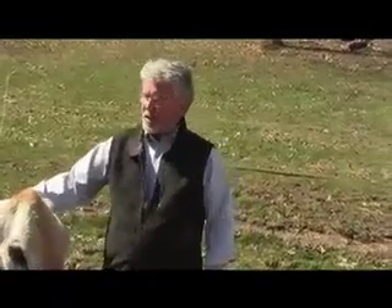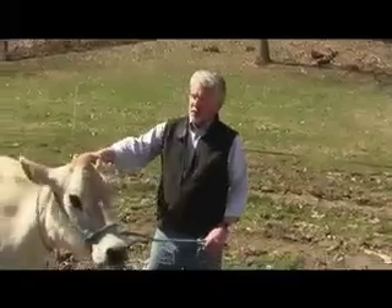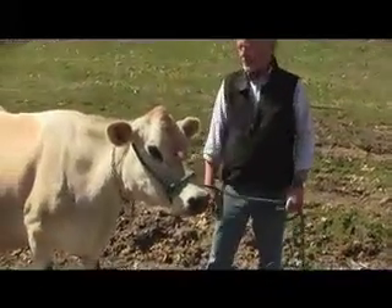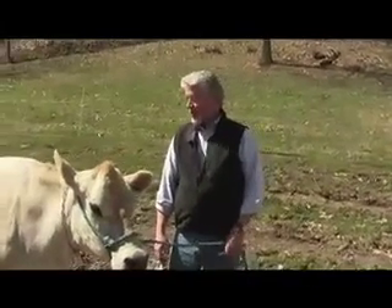The first thing that happens is she's unsteady, then she'd go down and wouldn't be able to get up, and then eventually all her muscles would shut down — including her heart. So we don't want that to happen.